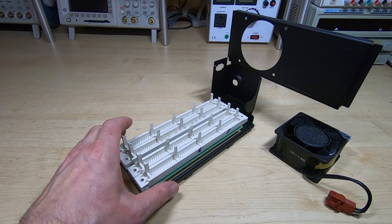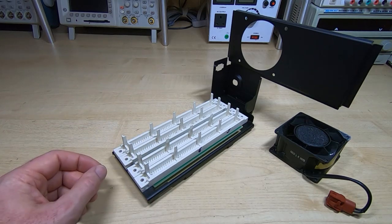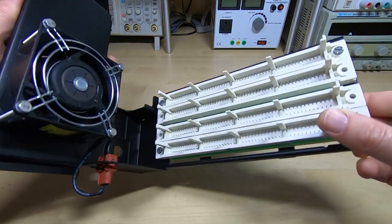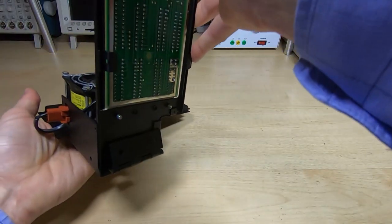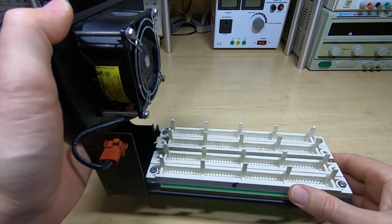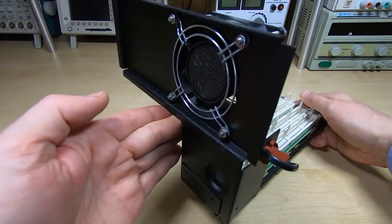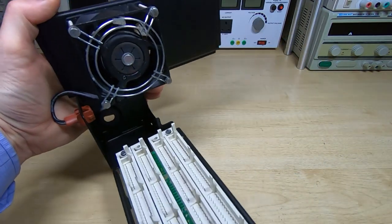I won't bore you with the detail of reassembling this — it's obviously very straightforward, just bolting the parts together. I've reassembled this unit and it's all ready now to start accepting parts and be put back into the machine. It all went together well. As I said previously, I'd straightened this rear panel — it was a bit bent — but it is looking much better than it was, and it really helps to tidy up the machine.